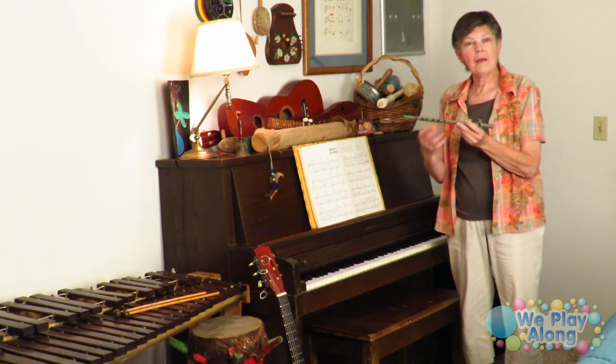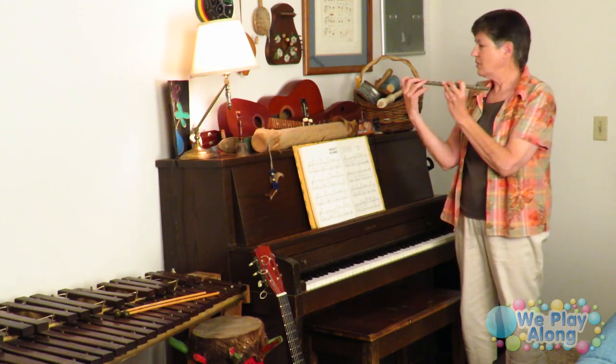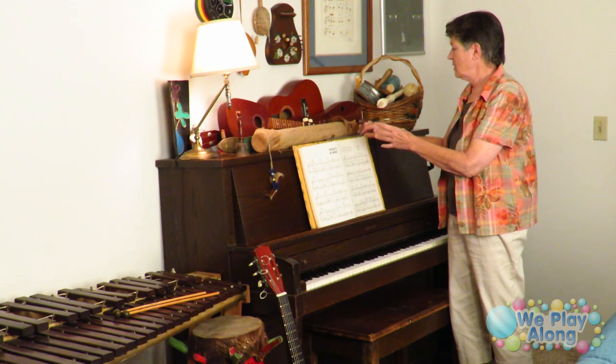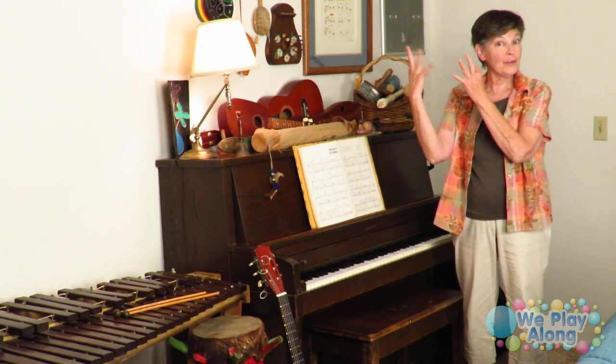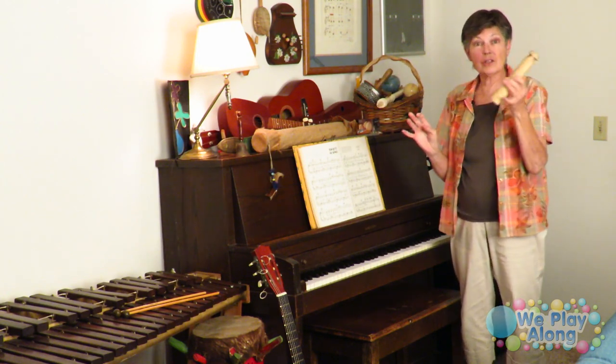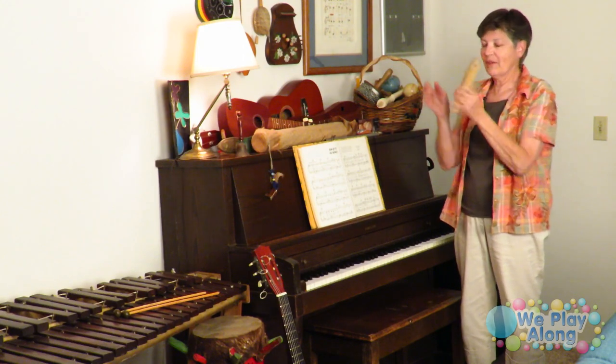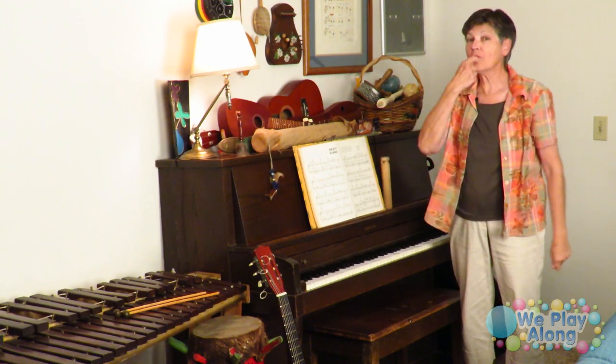Back here we have all kinds of different instruments — the grandkids and our kids would come over and play them growing up. This is a flute, so for the sign just act like you're playing a flute.